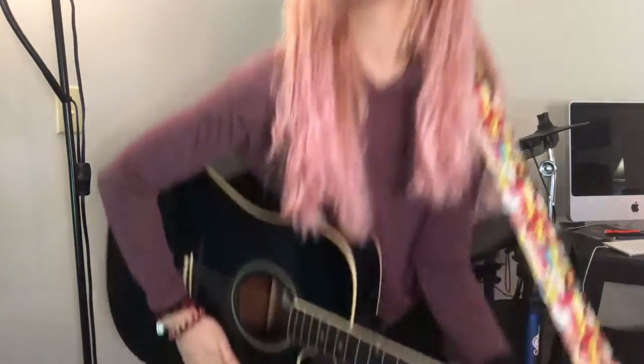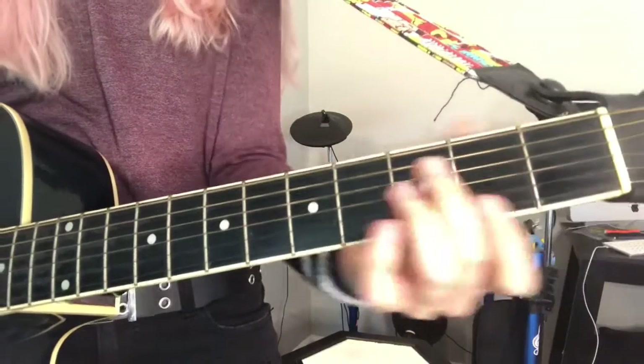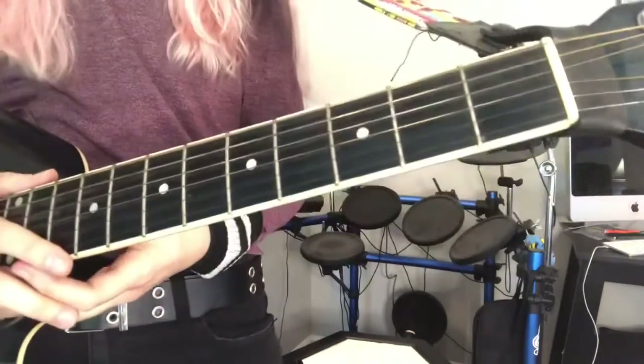Welcome to guitar lesson number five. Today we're going to be learning three chords, and these are three of my favorite chords to play. I love the way that they sound and the way that they fit together. I'm going to get a little bit closer so you guys can see the fretboard. This is me just teaching you where to put your fingers — it's not about perfecting technique or making the most perfect sounding chord.